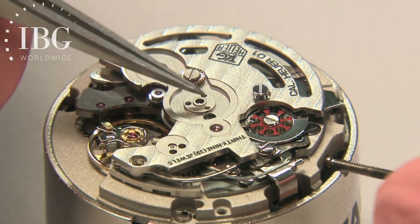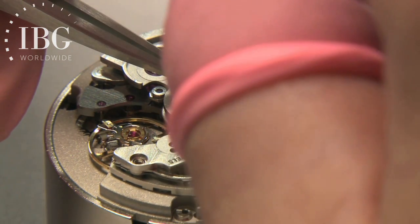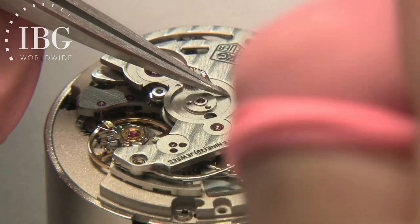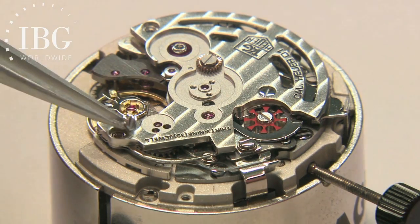This is really a privileged view that we have — something that normally a watch owner would never see, and would only be seen by the watchmaker who builds the watch, or when it comes time for service after years of use, the watchmaker who would service the watch.